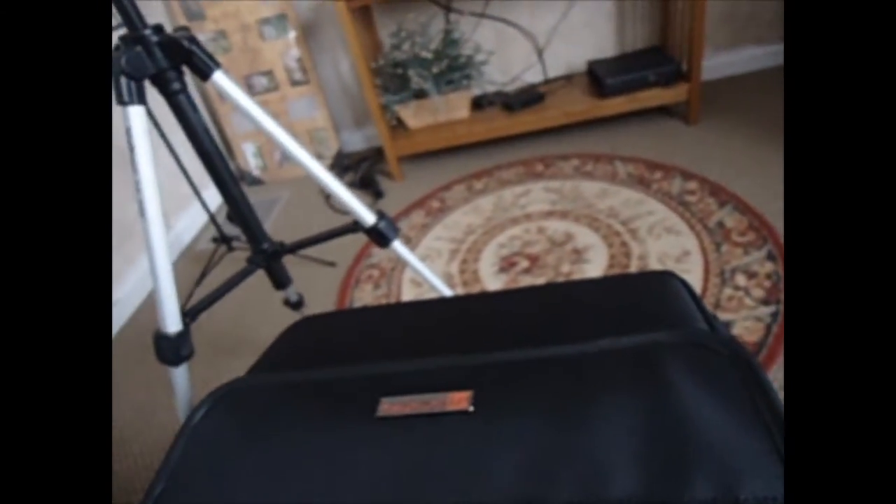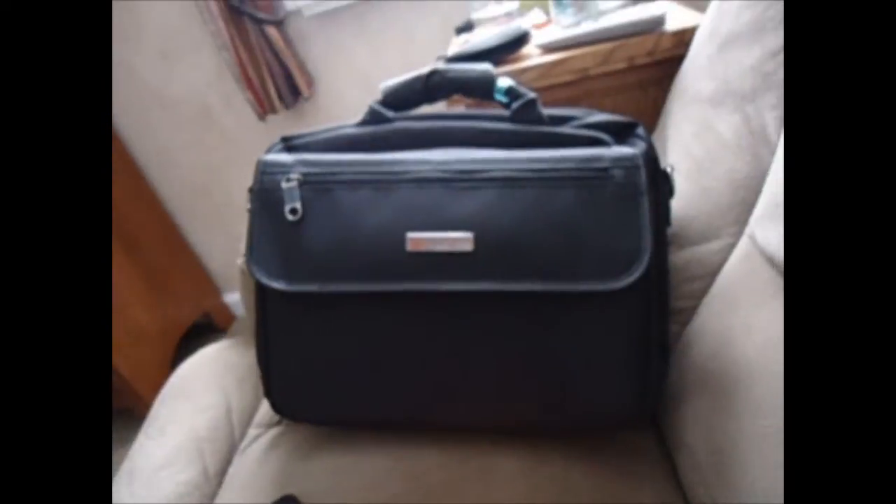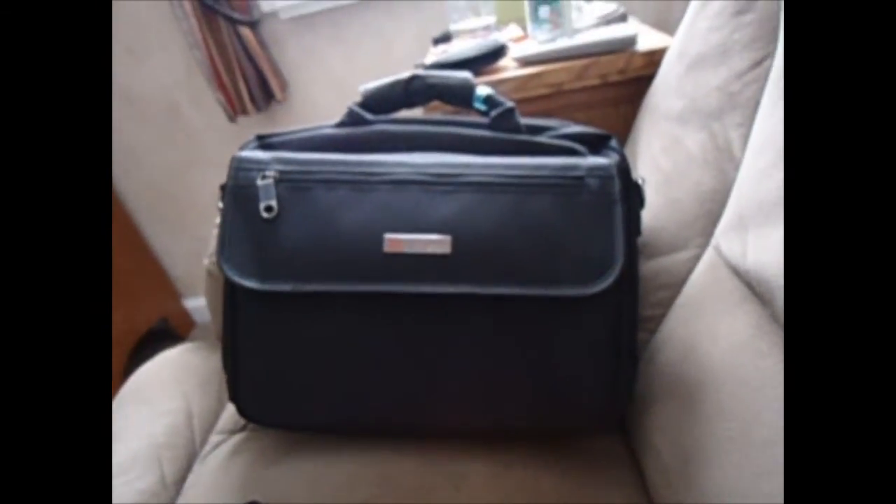This just keeps the temperature inside pretty steady. If you go outside for like an hour with your clarinet, you'll come back inside and it'll be warm — I don't know why you would go outside with your clarinet, but you know. It's a really nice case and I would definitely suggest it to anyone who wants to protect their clarinet from the elements. So thank you guys for watching!